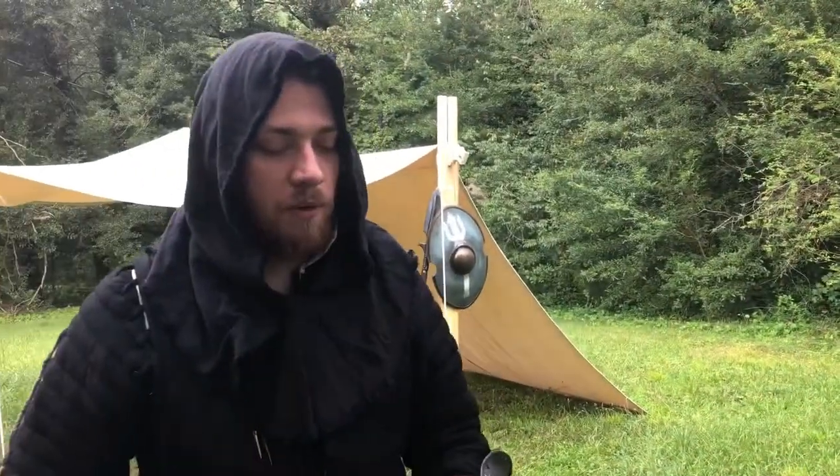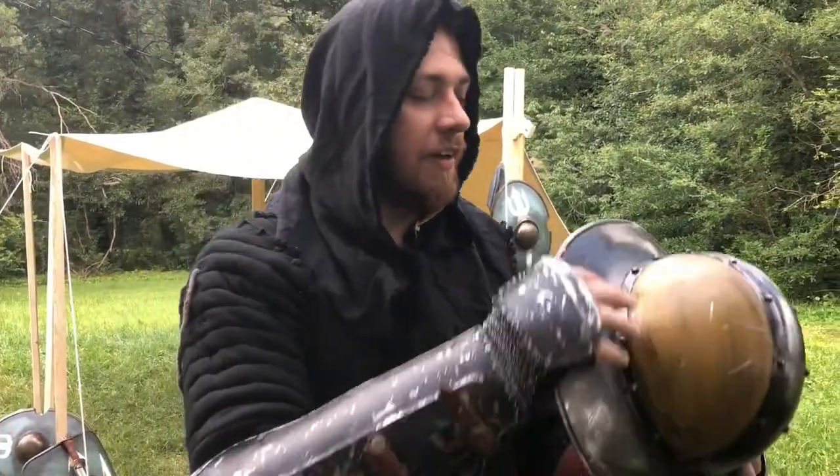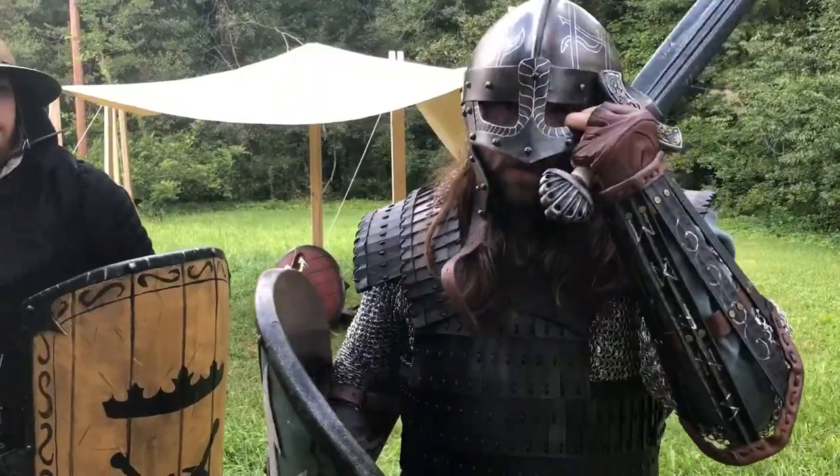What else you got? Well, while I am a Kingsman and I could put on more armor, I'm feeling like fighting light today. I think I'm good. You ready for this? Let's do this.